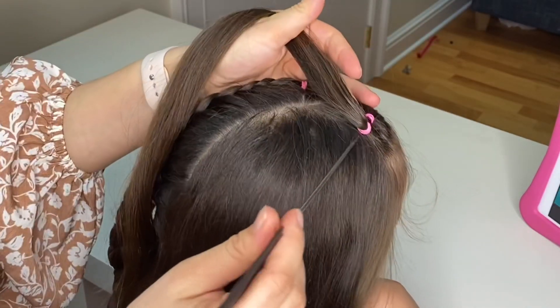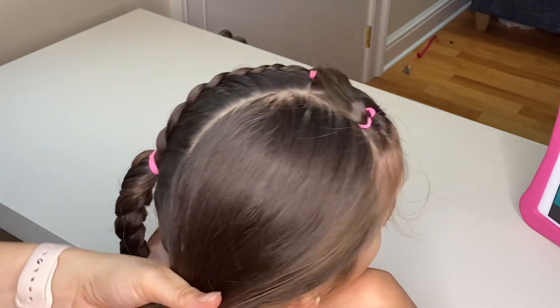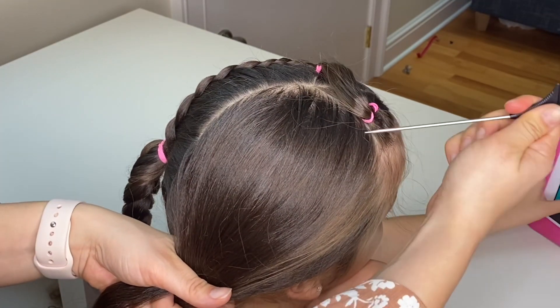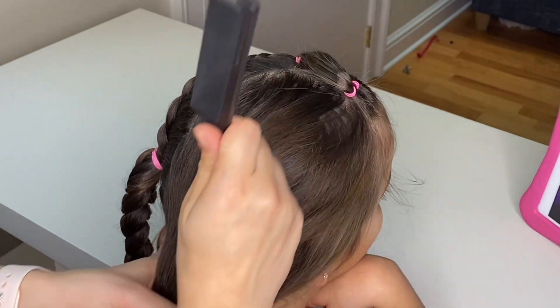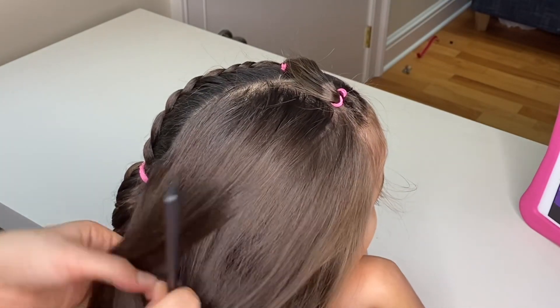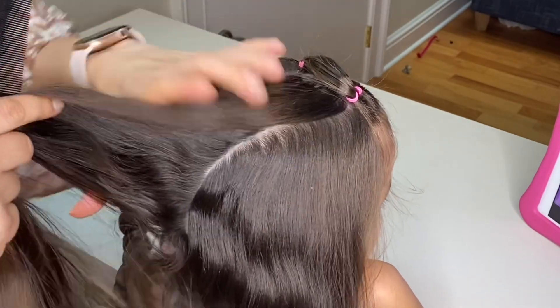Just the same as we did on the other side, align your comb with the elastic and extend the line going parallel to your middle part line all the way down. Secure the bottom portion of the hair out of the way.